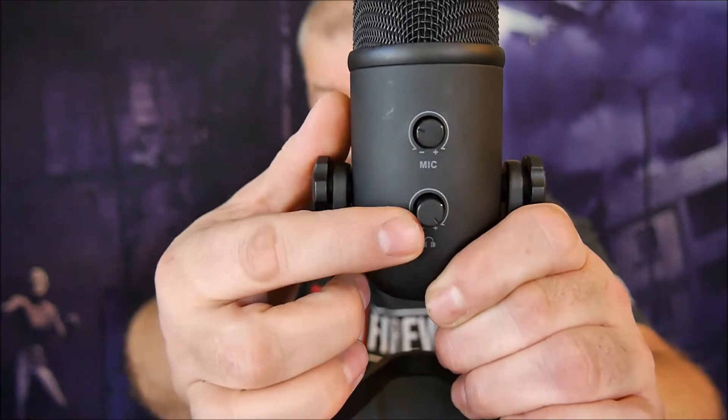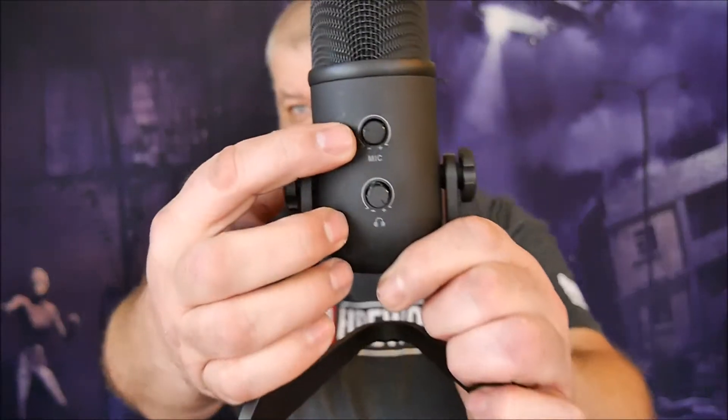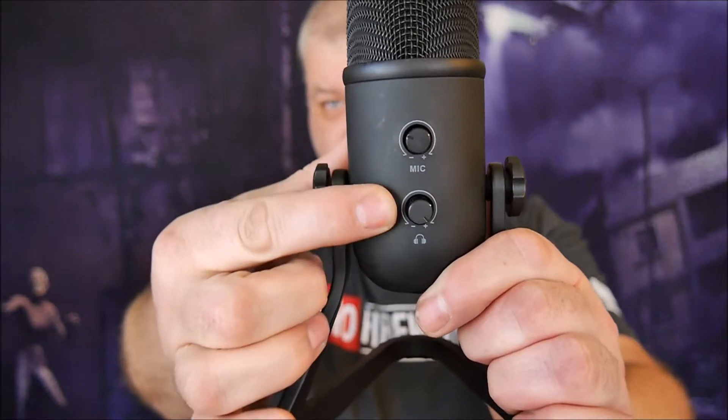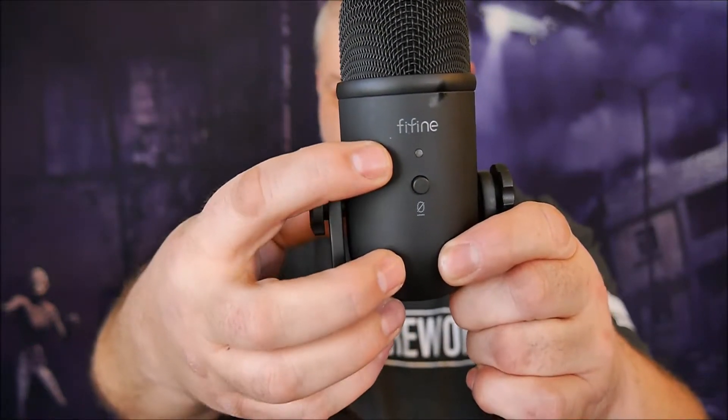The top button is the gain control for the microphone; the other is the volume control for your headphones. Make sure you adjust the gain before you put this into any application — a video, a Zoom call, vlogging, or streaming. Get that knob dialed in right where you want it and adjust as needed to make sure it's not too quiet or too distorted from having the volume turned up too loud.